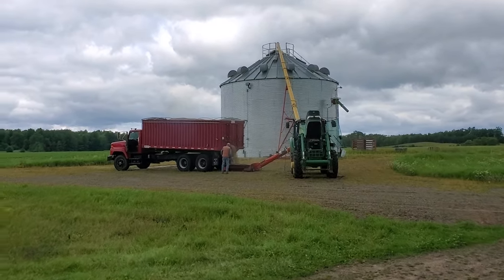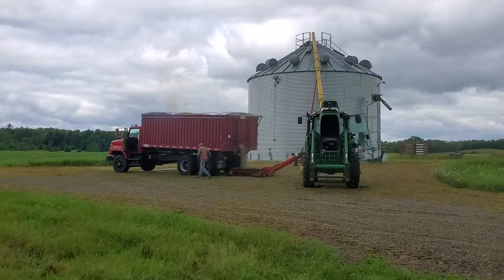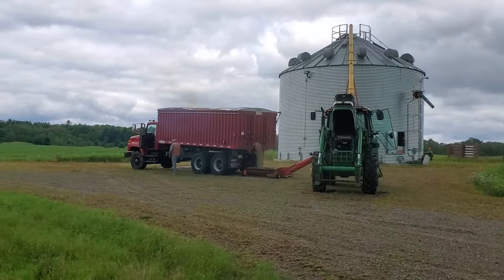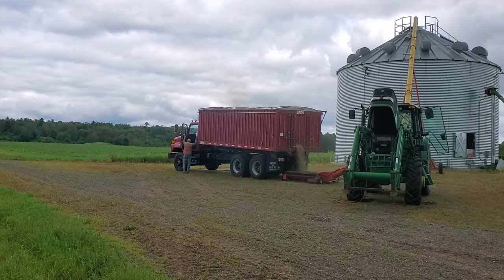Out here putting the first load of oats in. It's a little noisy over there by the tractor with the auger running. There's probably 700 bushels in that truck.